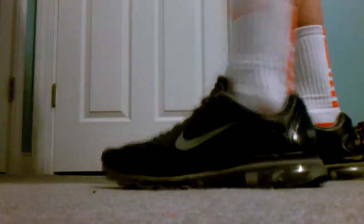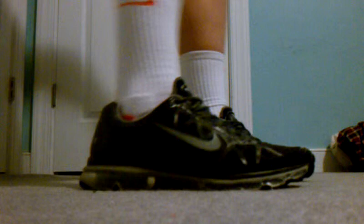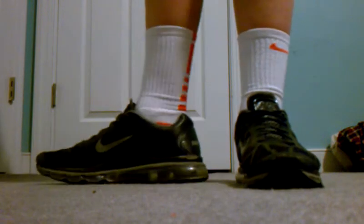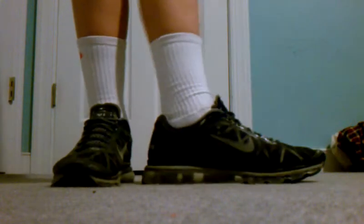So here's another view of the back. Another view of the side. Other side. Front. Inside.